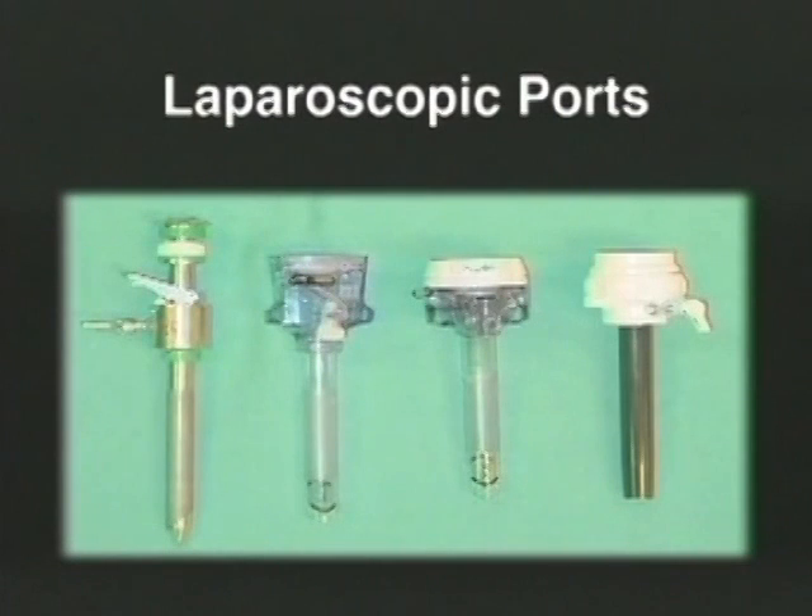In general, when laparoscopic suturing is anticipated, we place at least one 10mm port in the right or left lower quadrant. Standard 10mm ports will admit a CT1 needle into the abdomen without difficulty.